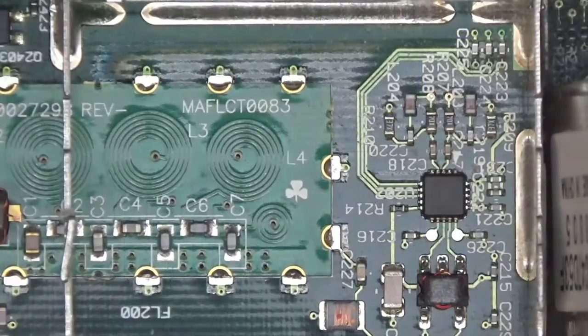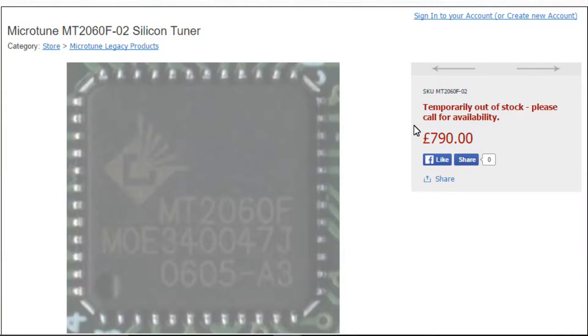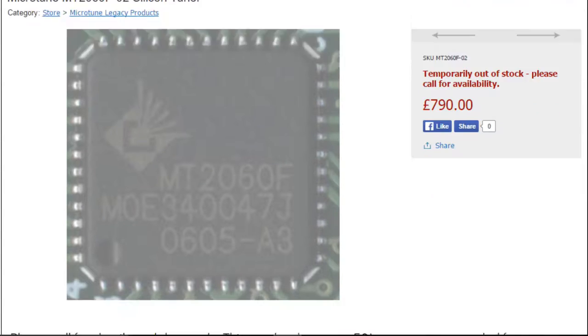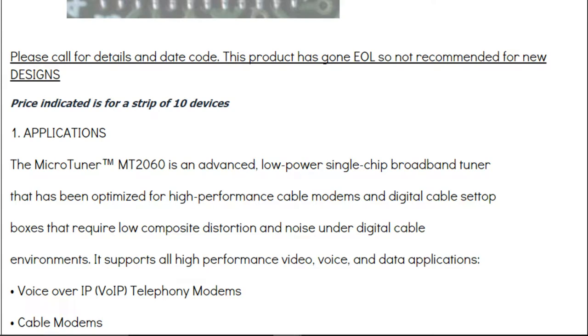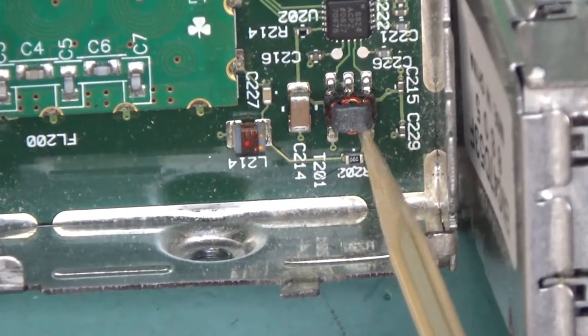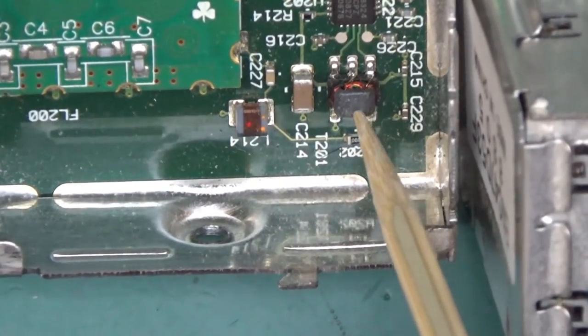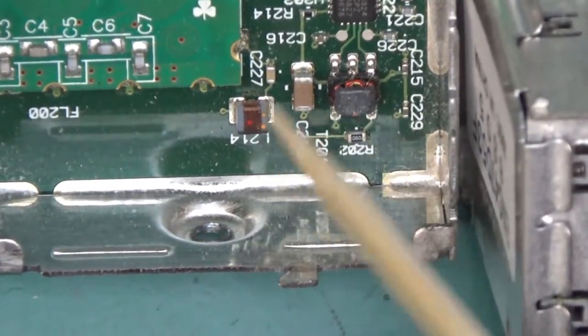Next to it we've got a chip from Microtune — a brand I haven't seen before, with a logo that looks like an explosion out of a rectangle. What it is is a tuner in silicon: the Microtune MT2060, an advanced low-power single-chip broadband tuner optimized for high-performance cable modems. Next to it is a little transformer or choke with what looks like two or three separate windings.